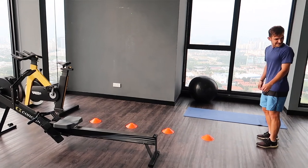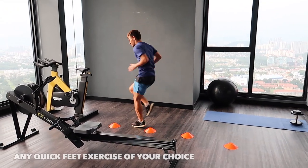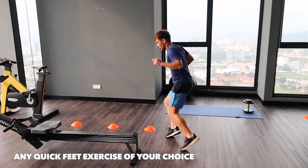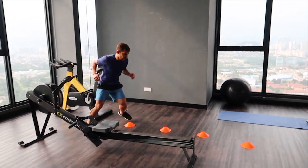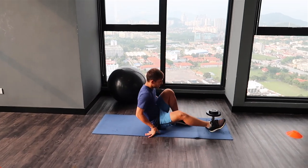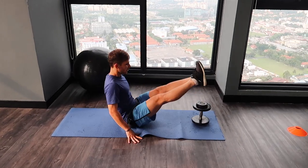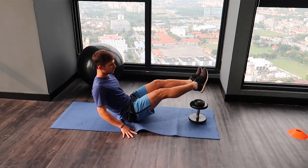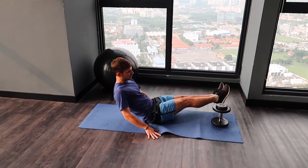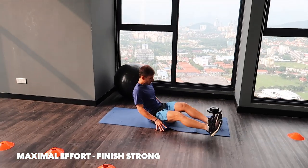Just two feet over. Good stuff. Nice. Feel free to mix it up. Nice. Good work. Halfway point, ten seconds left. Good work, finish strong. Good stuff.